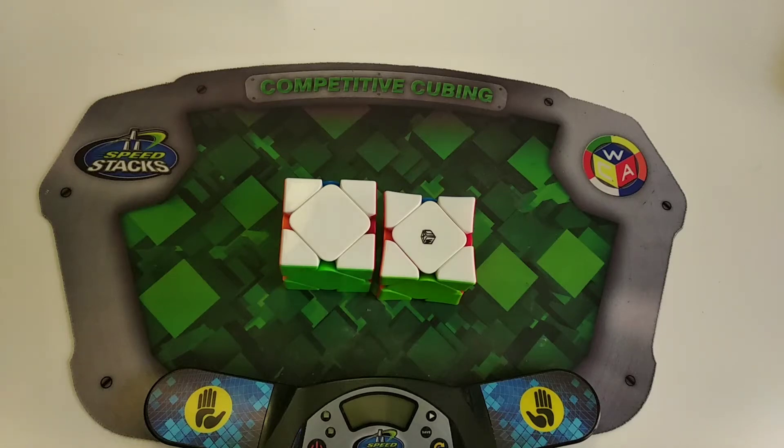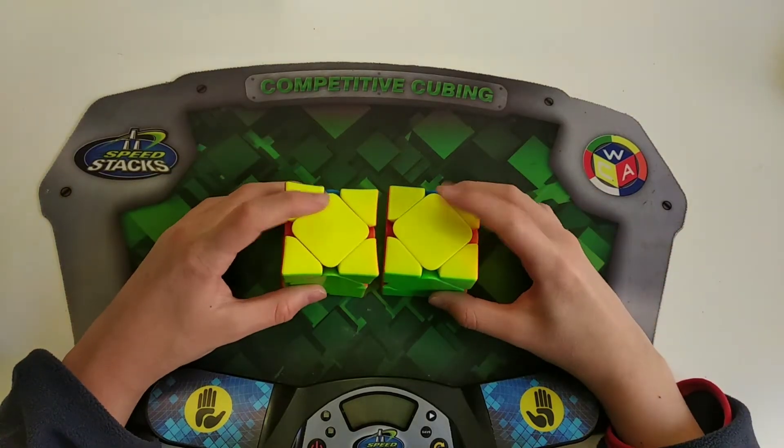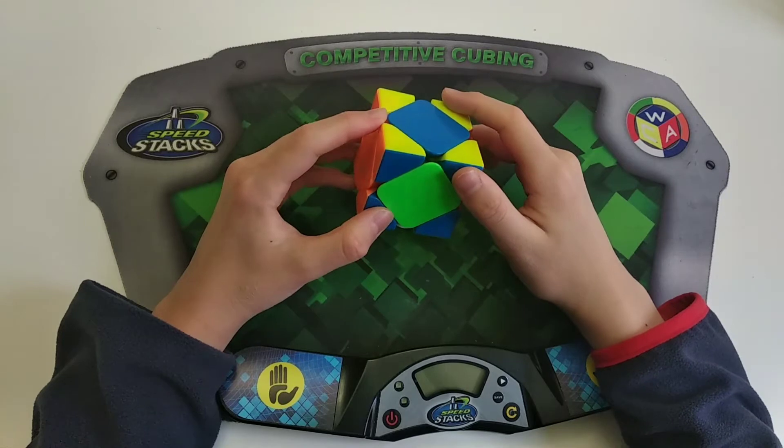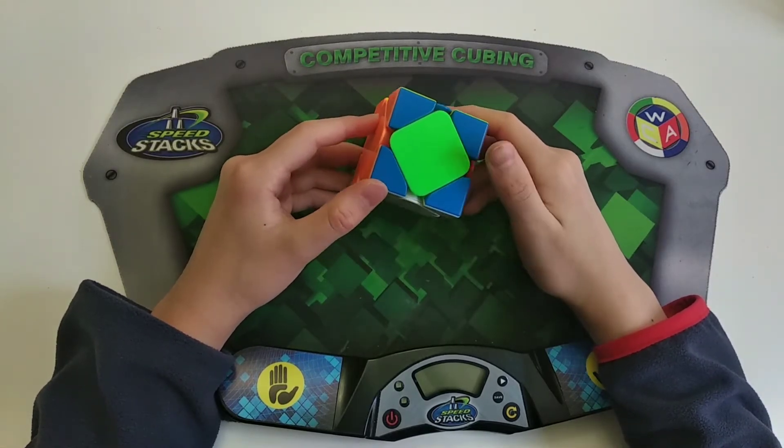Hey guys, it's Siri. I'll be teaching you how to do the Sarah's Advanced Method on the skew. Before you learn this method, you should be familiar with the Sarah's Intermediate Method on the skew and know how to do it. Also, all the cases will be done with yellow top. I'm going to go over all the last three, last four, and last five center cases right now because they're going to be used later in the video for some of the cases.